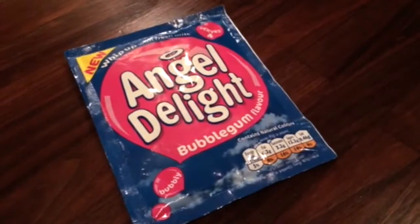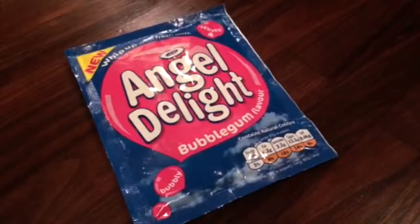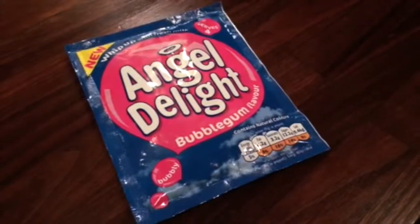I came back in later, and this is what I found. Now my daughter has put on our shopping list for next week: Angel Delight, trying the butterscotch flavor.